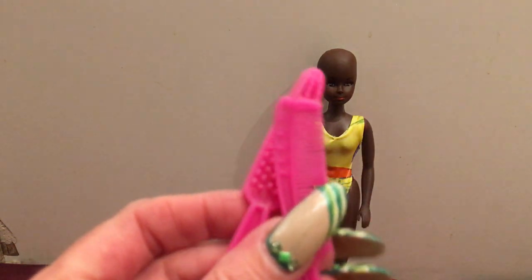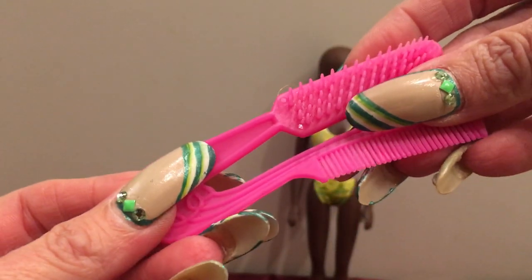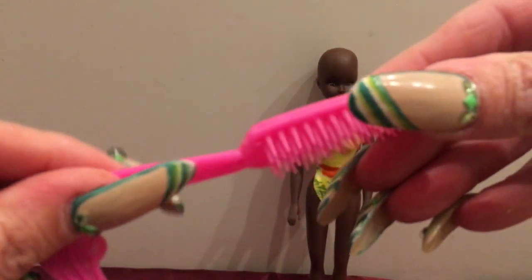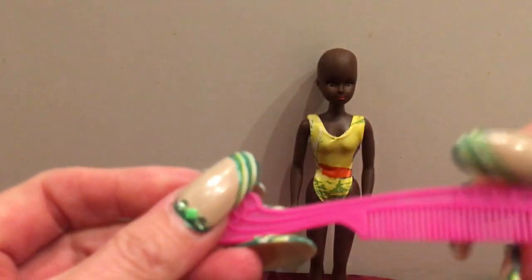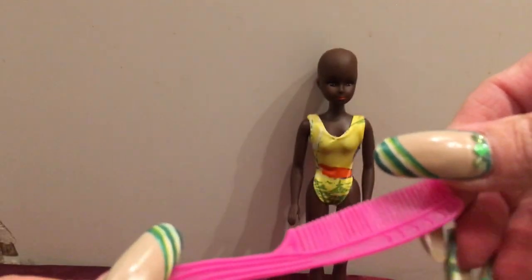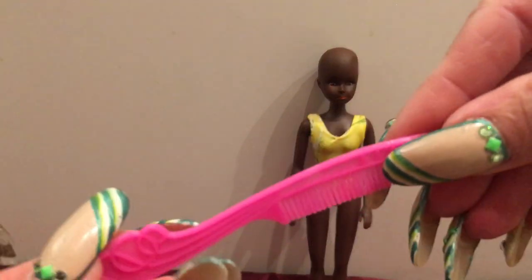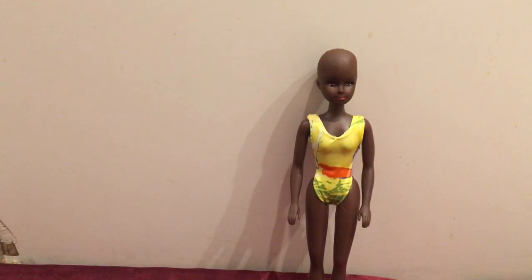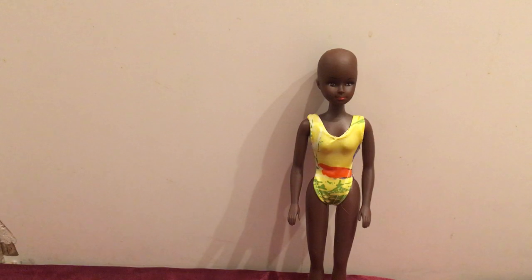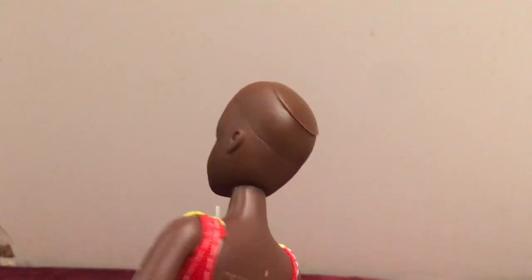The last thing that came in that bag was a brush and comb for the little wigs, and these look very familiar — I would almost say they were Barbie except they're not. They are very lightweight. A Barbie comb would be a pretty solid piece of plastic and wouldn't be flexible like this. So I can tell that those do go with her, given the quality of the actual doll.